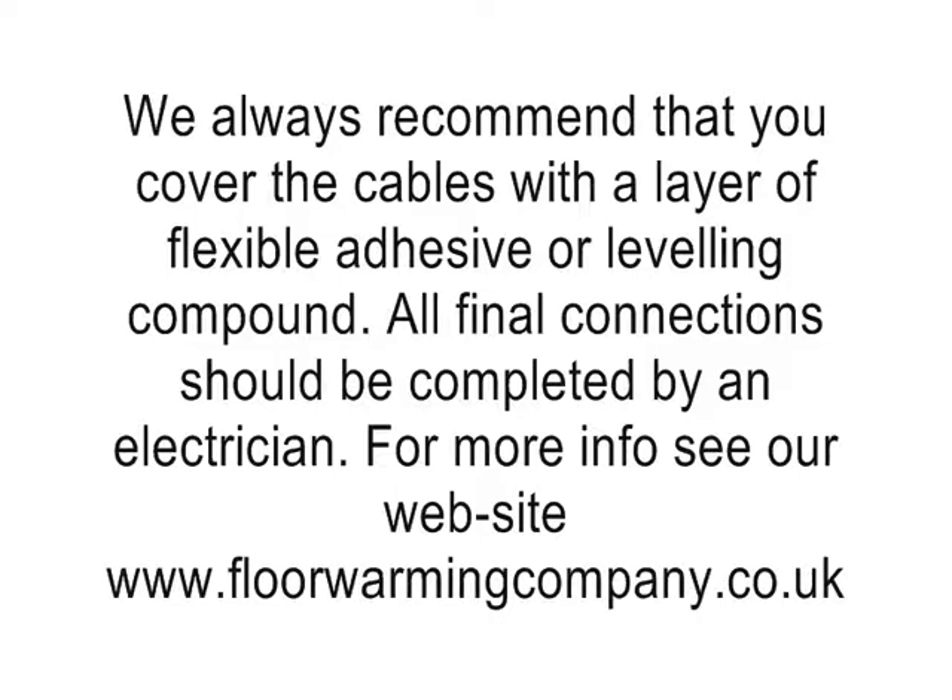If you are not sure on any points in this film before you install, please call us on our helpline, which is available on our website at www.floorwarmingcompany.co.uk.